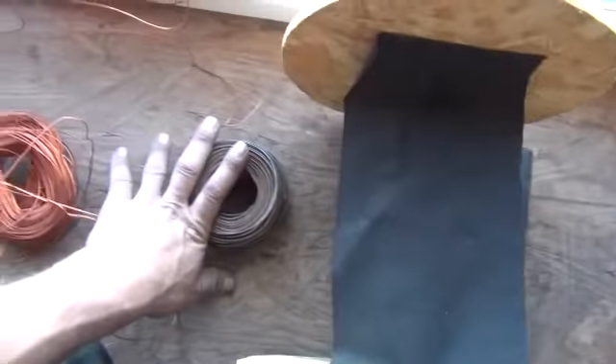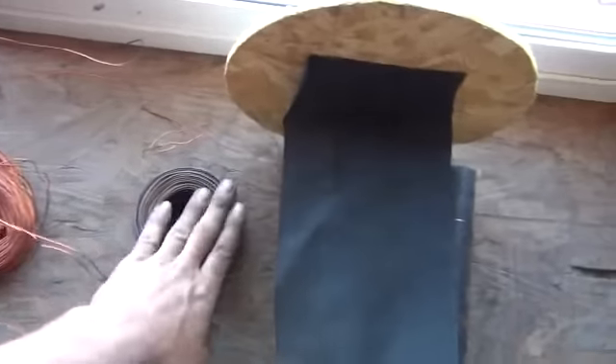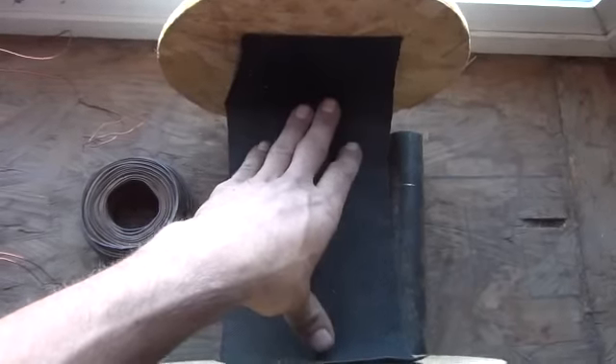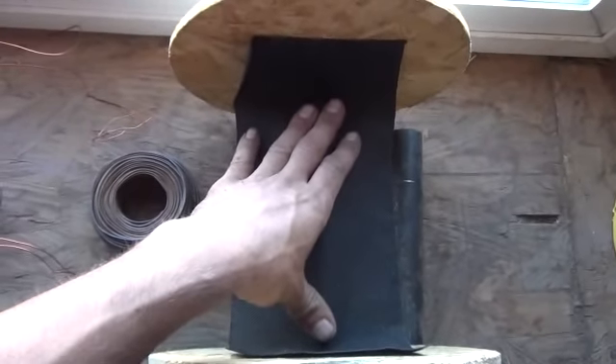I've got a lot of this iron wire and a lot of copper wire, so we're going to wrap a few of these with different size materials. We're going to see just what kind of current a stubble field coil makes when it's underneath the ground.